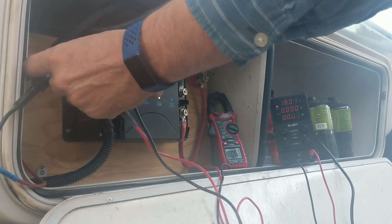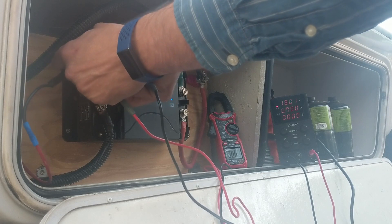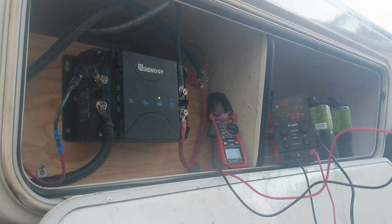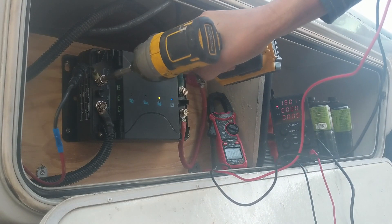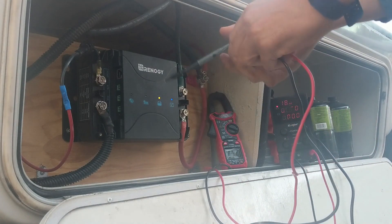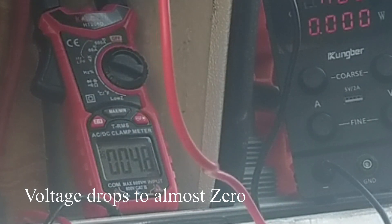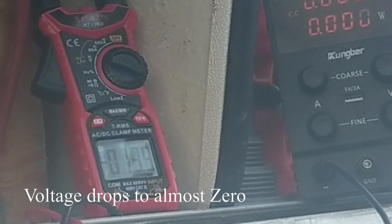Unfortunately, there's an issue with the solar panel input. Once you connect it to the charge controller, the voltage drops from the nominal 18-point-something to about zero volts. And you can see that here — it's going down to about 4.8 millivolts from the original 18.